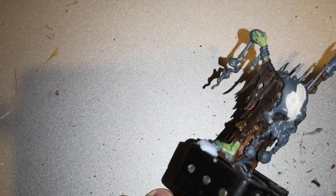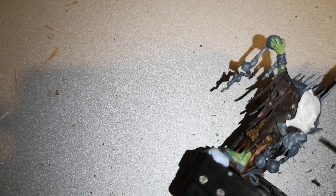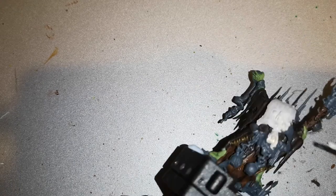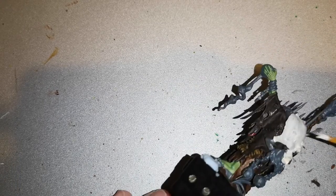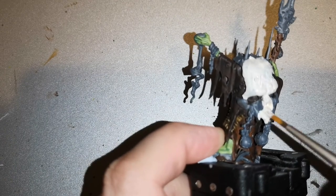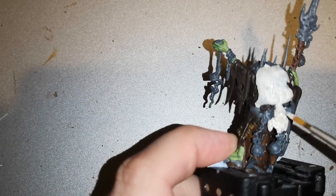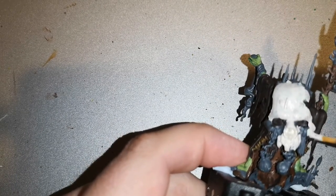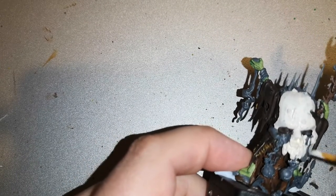Of course there's a big piece on the Swampcaller Shaman, which is that big gargant skull on his back. I literally just used Wraithbone — a very simple trick. Wraithbone and then Skeleton Horde contrast paint over the top does a brilliant job of making it look like actual bone. A very easy but effective technique to use.